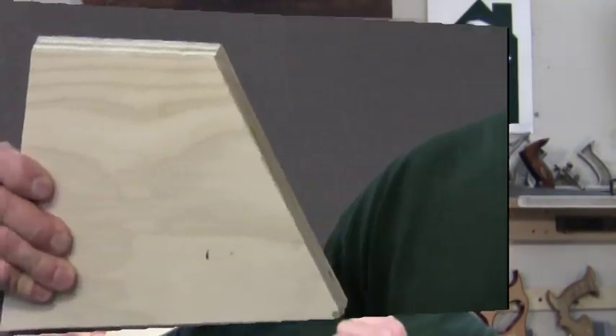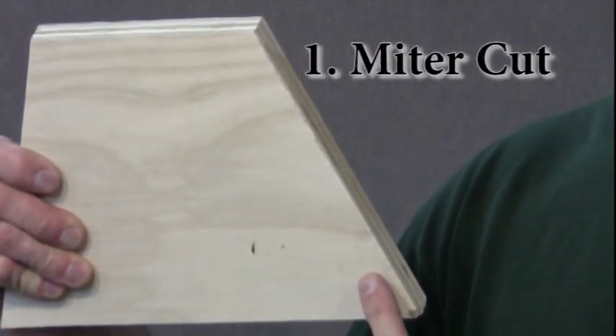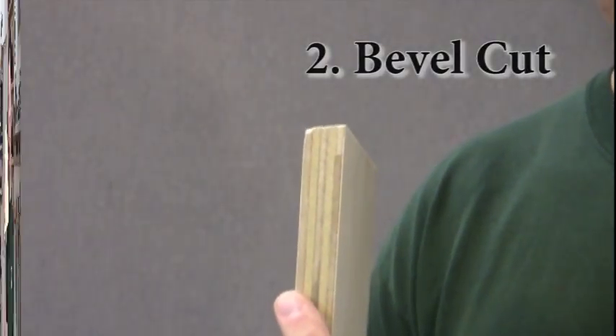This particular cut can be tricky. It actually has two different angles that must be cut at the same time. The one angle on the face of the board — this is the miter cut. The other angle on the side of the board — this is going to be the bevel cut.